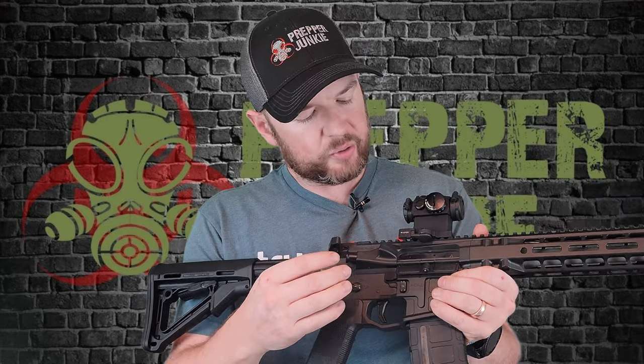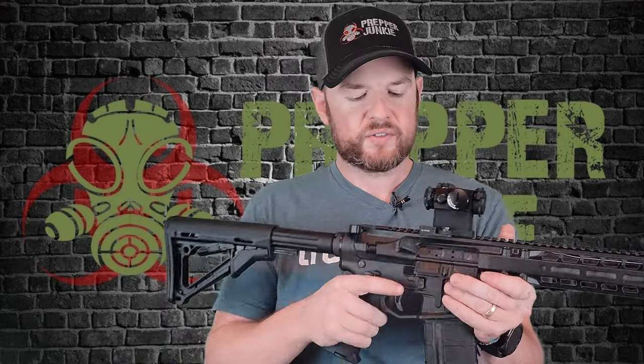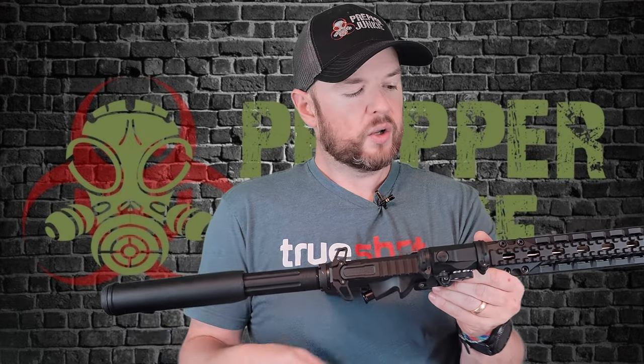Coming to the upper receiver, we've got the forward assist and the brass deflector, and they can do a little more Gucci designs because it is billet — a little different than the standard 7075 T6 aluminum. So it looks very cool. Up at the top, we have the Radian logo and a 1913 Picatinny rail all the way along, giving you absolutely tons of room to add whatever you need — lights, lasers, whatever you want, no problems whatsoever.